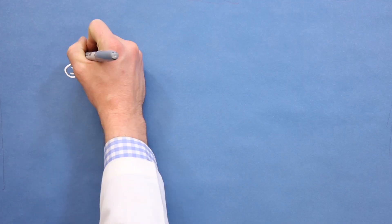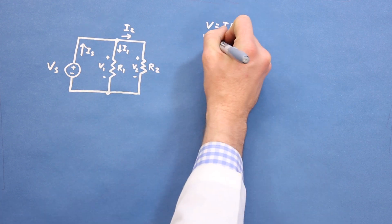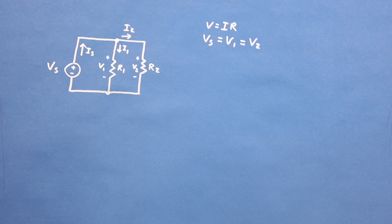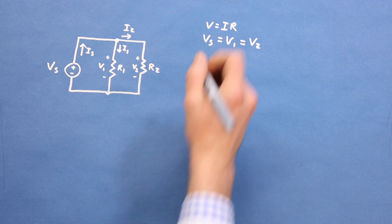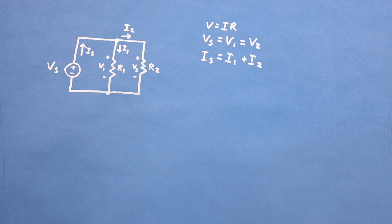In this circuit, we've got two resistors connected in parallel. The voltage across resistor 1 is the same as the voltage across resistor 2, which is the same as the voltage from the power supply. This is because the top connections all share one node, which has the same voltage across the whole node. The bottom section is also one node. As in the water demo, the current flowing out of the source must be equal to the sum of the current flowing through resistor 1 plus the current flowing through resistor 2.